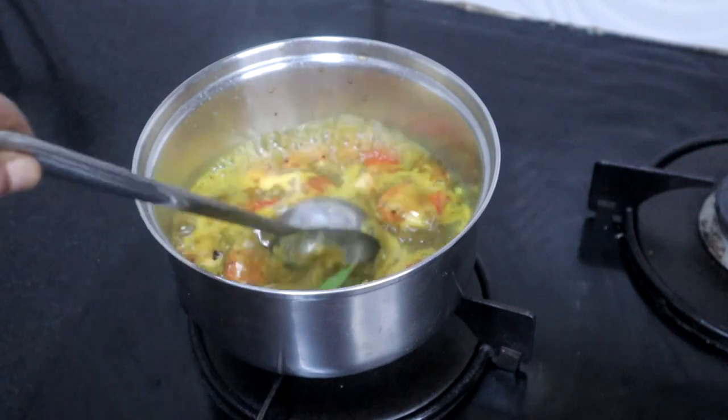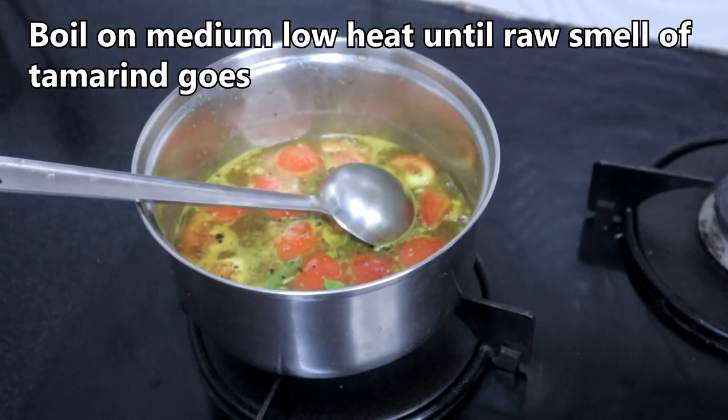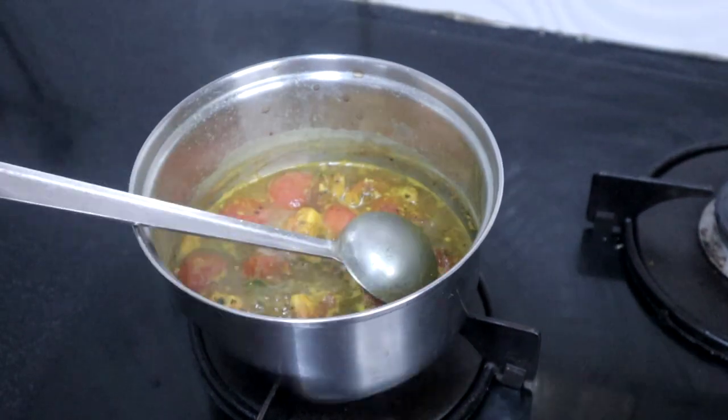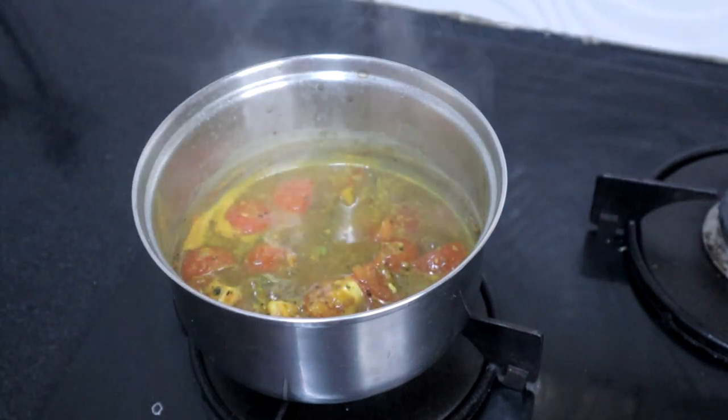This has started boiling. Let it boil on medium heat until the rawness of the tamarind goes. After boiling for about 10 minutes, add the horse gram extract.